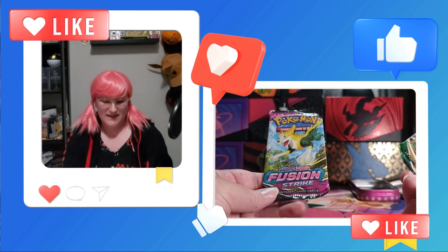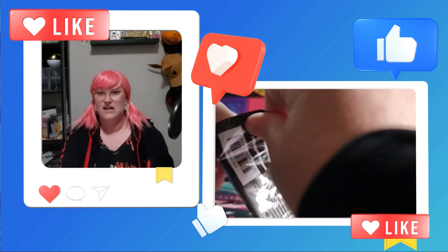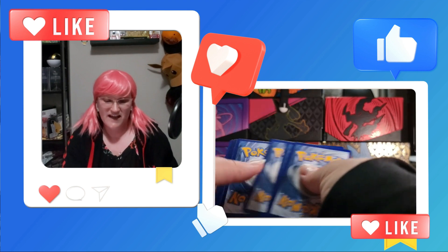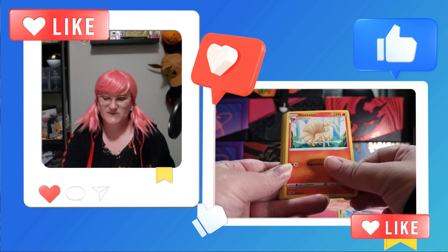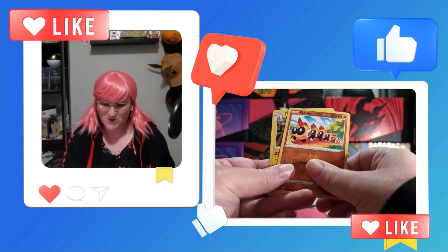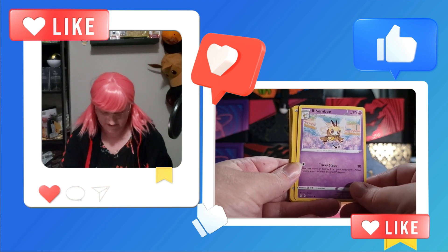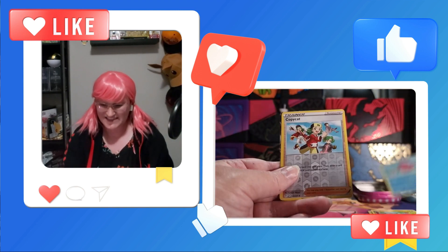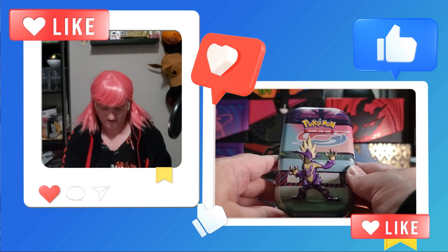Each tin has one Evolving Skies and one Fusion Strike. For Fusion Strike, we are hoping for that Alternate Art Gengar. For Evolving Skies, we are definitely hoping for one of those VMAX Alternate Arts because those are so boss. Not too many pulls we can get. I've got a peek — a holo Toxtricity. I miss that about the new Scarlet and Violet; I get fooled more often than not when pulling those cards and I see a shiny edge and it is not what I wanted. Let's see what Toxtricity has to give us.